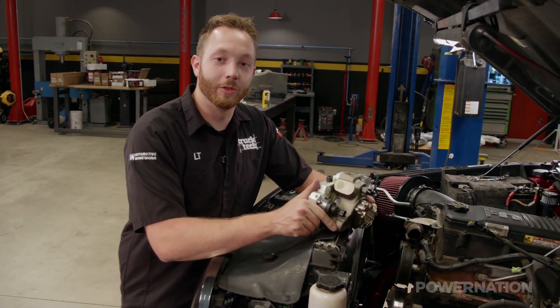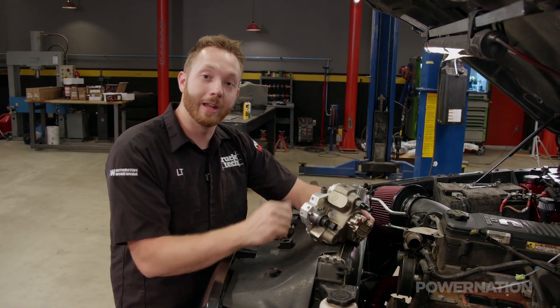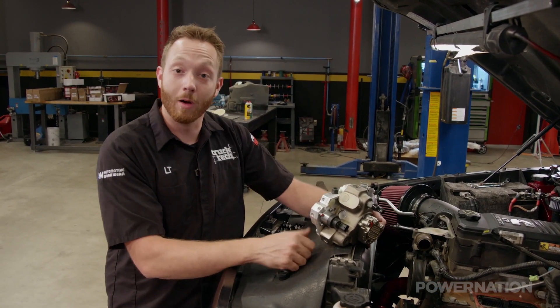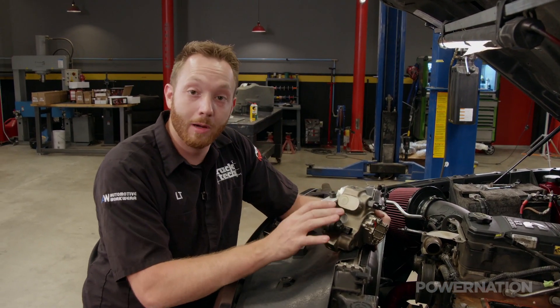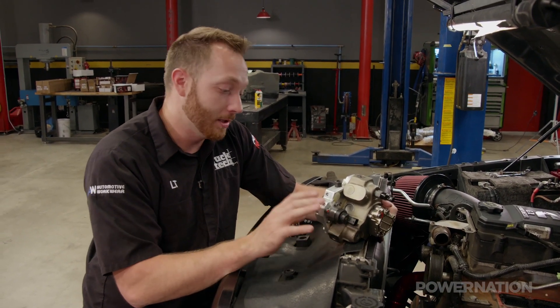The Bosch CP3 is a piston-style high-pressure injection pump that's actually found on both the Cummins and the GM Duramax. Under wide-open throttle, this thing can actually pump out between 26 and 29,000 PSI. It's a pretty serious pump.